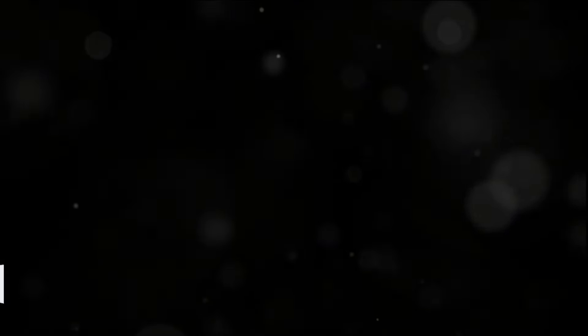In a world facing environmental challenges, no-dig gardening offers a beacon of hope. It shows that it's possible to cultivate a lush, productive garden while also caring for the planet — a testament to the power of nature and a reminder of our responsibility to protect it. By embracing no-dig gardening, you're not only enriching your garden, but also nurturing the planet. So let's roll up our sleeves, let's get our hands dirty, and let's garden in a way that respects and enhances the natural world. Let's make every garden a no-dig garden.